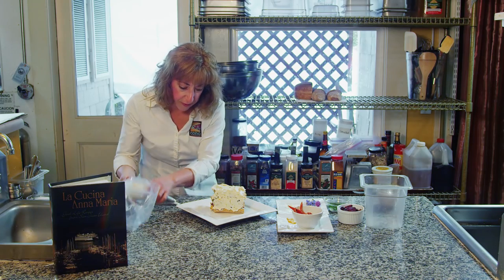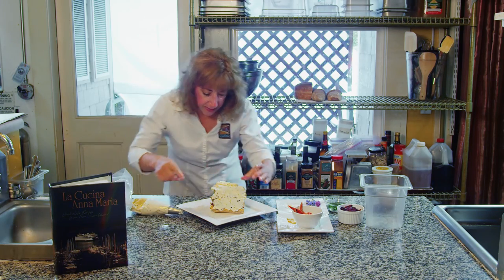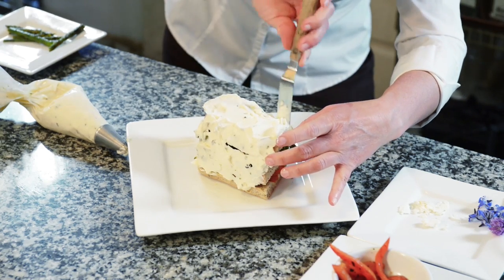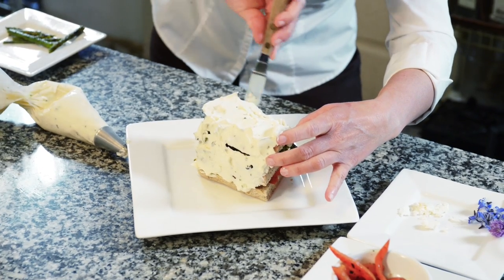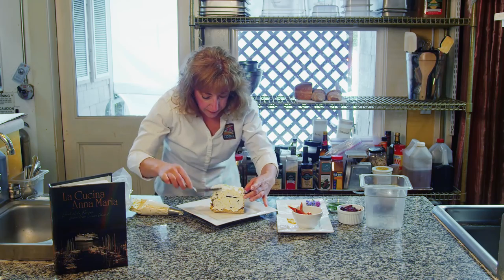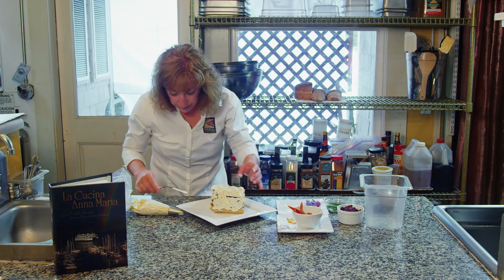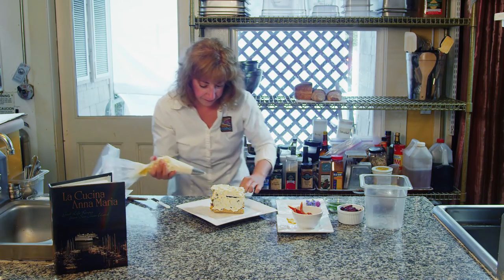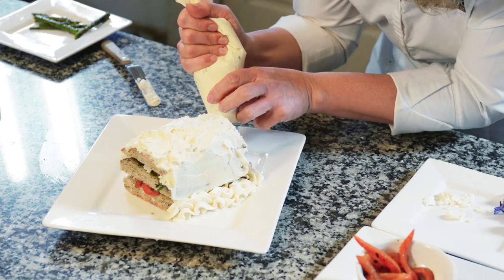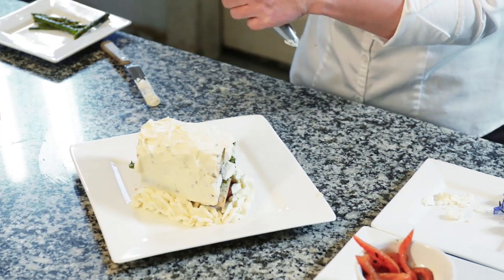I'm using a wonderful seeded bread that we make at the inn — it's a sourdough base with poppy seeds, sunflower seeds, and sesame seeds, so it's got a lot of great texture and it'll hold up to all these flavors. Then I'm just going to pipe a little scallop on the bottom and keep doing all four sides.